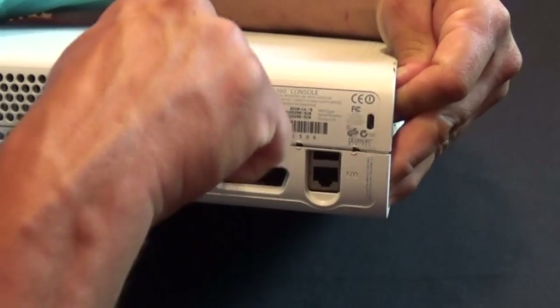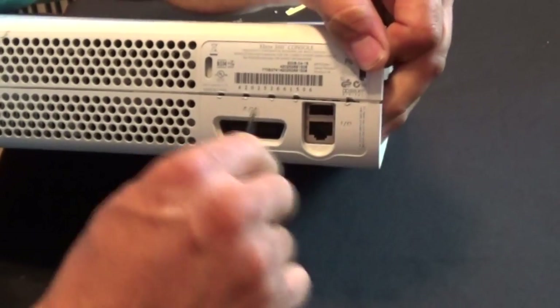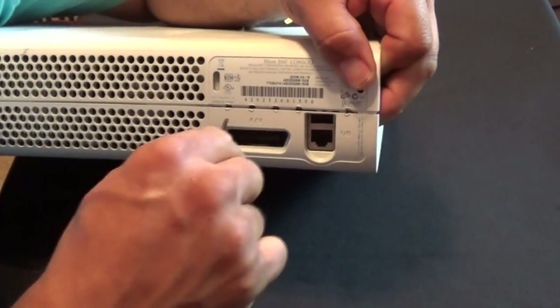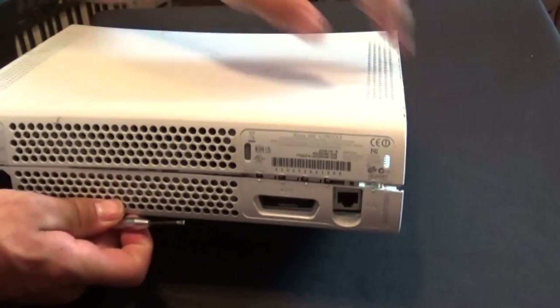Now this is a few attempts I've taken to try to open this and I got nowhere with it. But it is a little difficult, and like I said, you do need a special tool to open this if you're going to repair it. But there you go — that side is done.